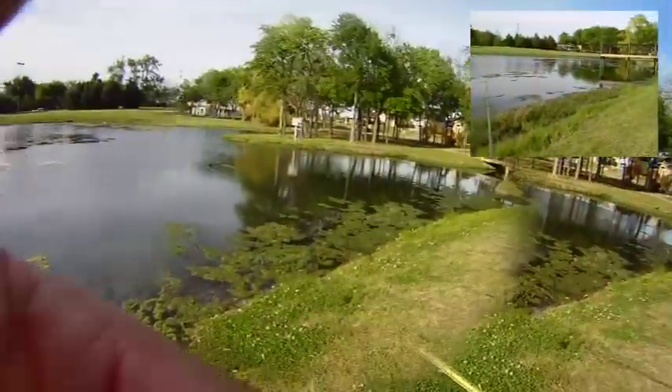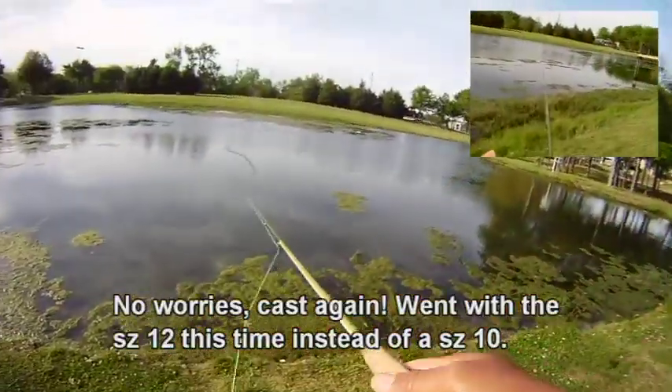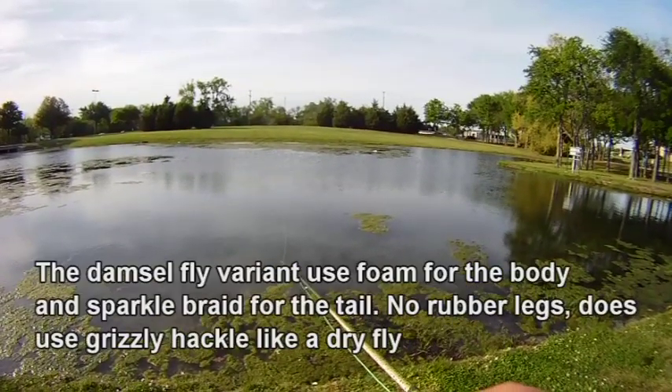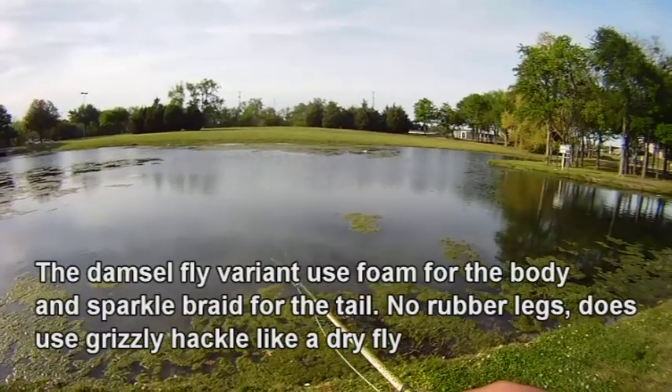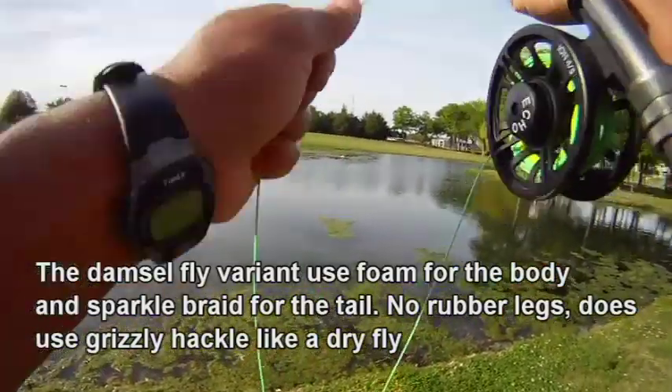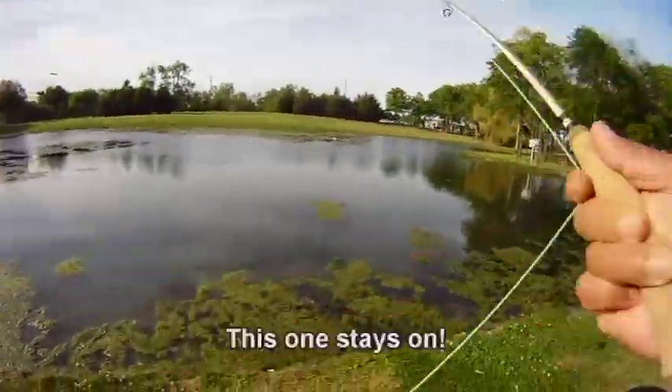We downsized the hook. Yesterday we were using a size 10; today we're going with a size 12. So we missed that first one and we'll go ahead and cast again. We think that made a difference — we had a lot of short strikes the other day.